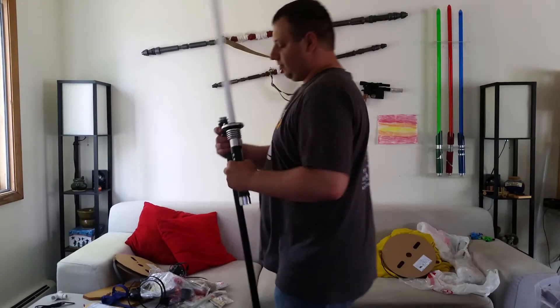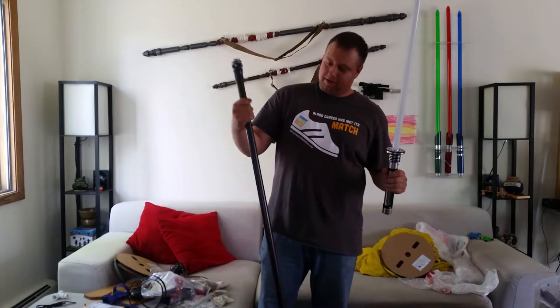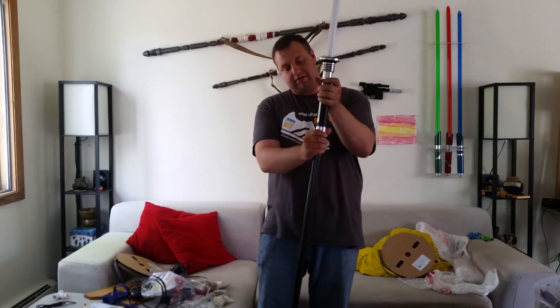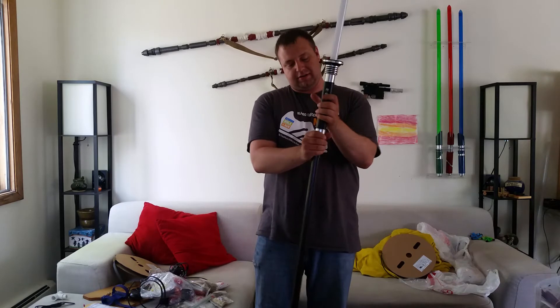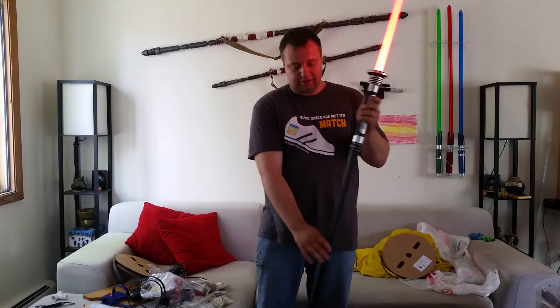Hey guys, something I want to show you that I'm working on. I got my Kyber lightsaber and this staff, and basically I made it — just a couple little adjustments, put it together — and now we have a saber pike.